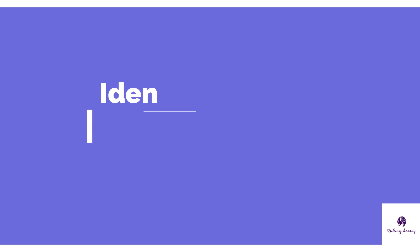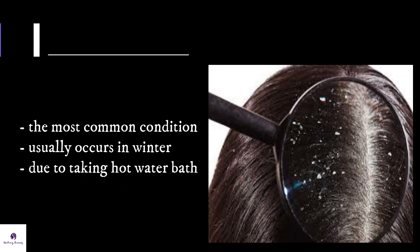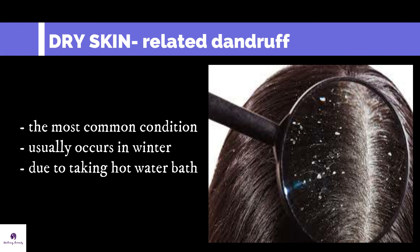To start with, it's really important to identify what type of dandruff you have before doing treatments. The most common cause for dandruff is dry scalp. This usually occurs in the winter season and is caused by taking a head bath with hot water. This condition can be treated by moisturizing the scalp.